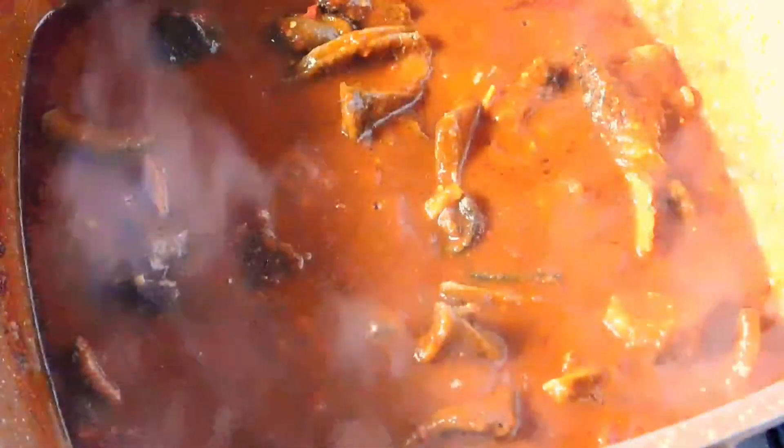Now I'm adding in my intestines, my stripes, and also the liver. And here is my shrimp cube, which I'm also adding to the stew.